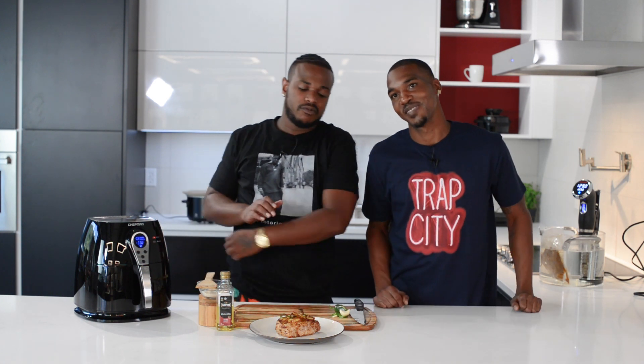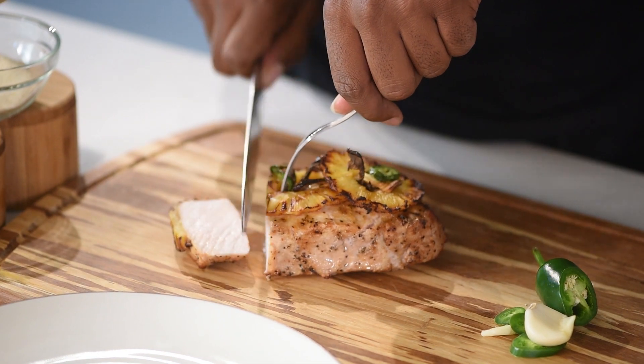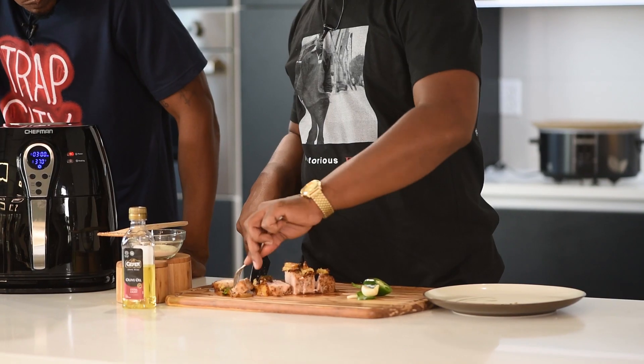Because it wouldn't be right if Trap Kitchen wasn't cooking it — I'm just going to keep it honest. We made meat taste good, nice and juicy inside. Is it good? Bomb. Awesome.